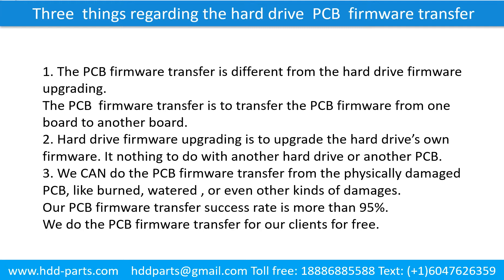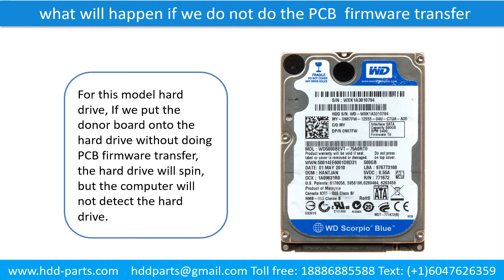Our printed circuit board firmware transfer success rate is more than 95%. We do the printed circuit board firmware transfer for our clients for free. What will happen if we do not do the printed circuit board firmware transfer? For this model hard drive, if we put the donor board onto the hard drive without doing the firmware transfer, the hard drive will spin, but the computer cannot detect the hard drive.